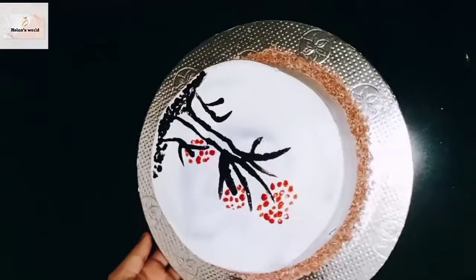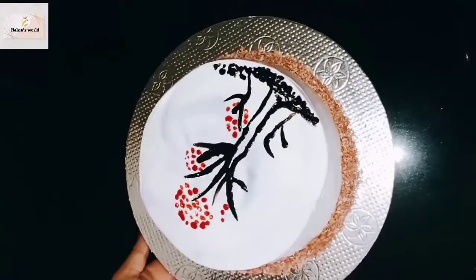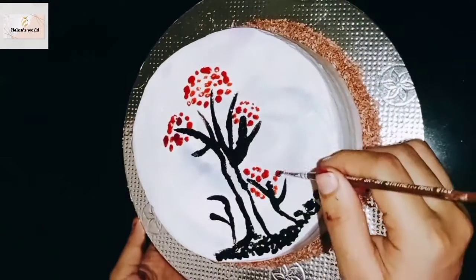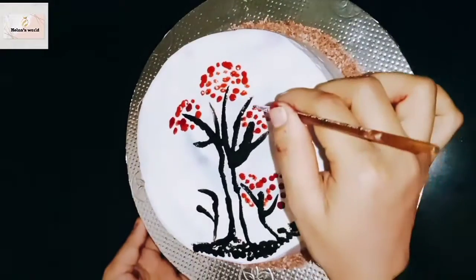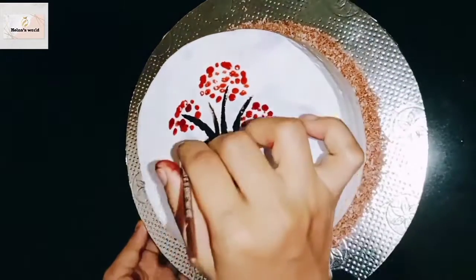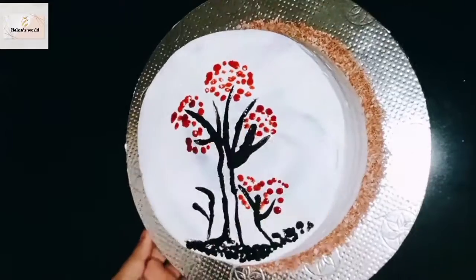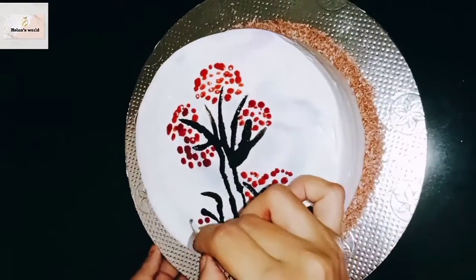Let's use the red flowers. I will put a dough on the top. Put a dough on the top, then put it in the fridge.